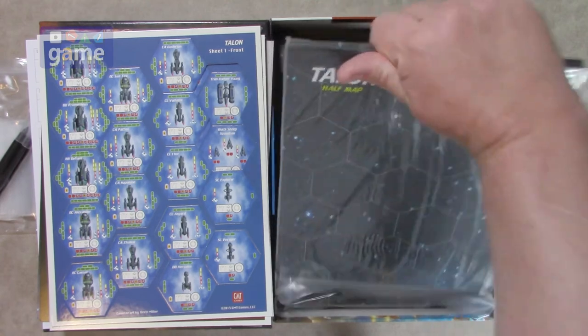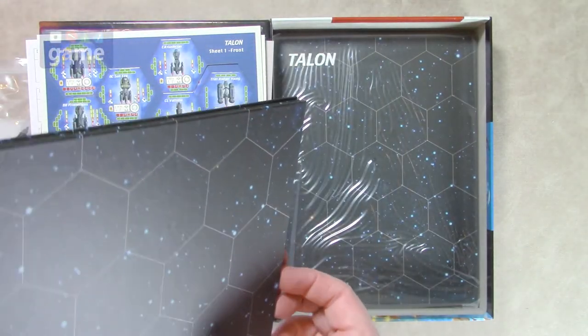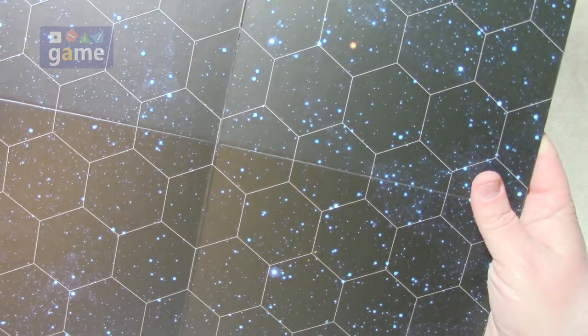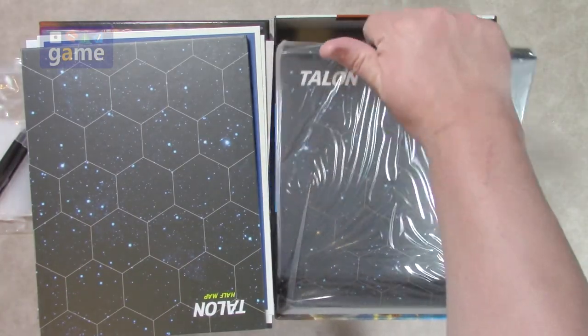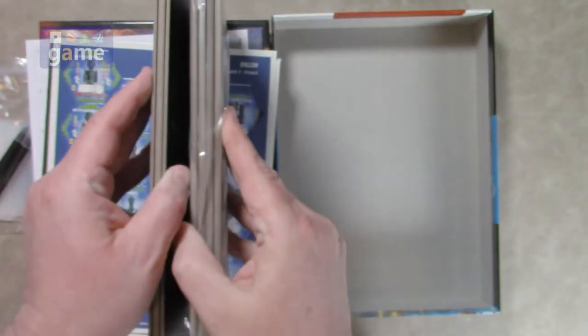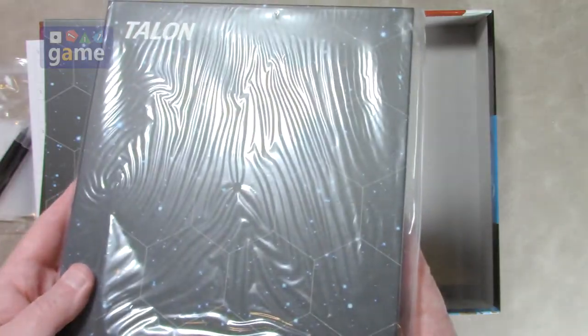We've got our maps in here — two maps. They give us a full map and a half map, so you don't have to block off sections of a full map; you can take less space for a quick battle. The map is basically a hex space map and you'll use those overlays to give it more terrain variety. It's nice that they gave you a half one and a full one for larger battles — you may even be able to connect them for really big battles. The half map is a four-panel map and the full map is an eight-panel map, twice the size.